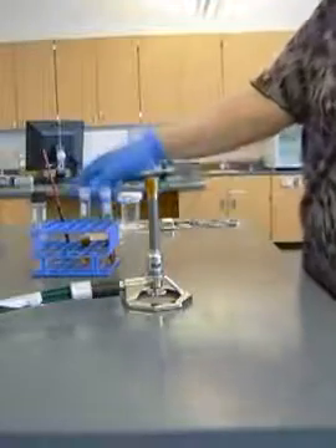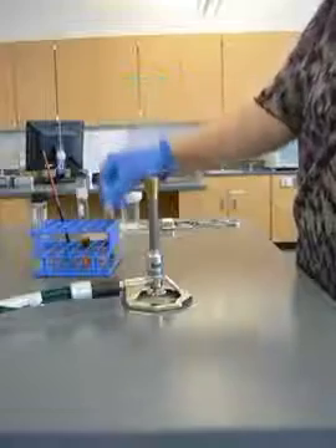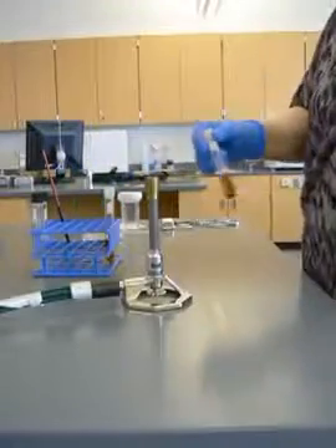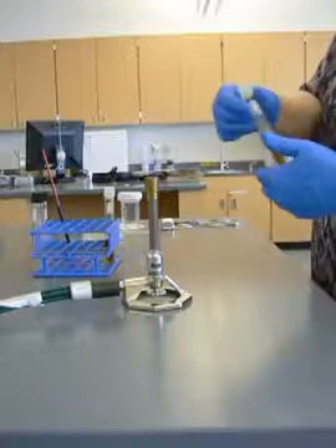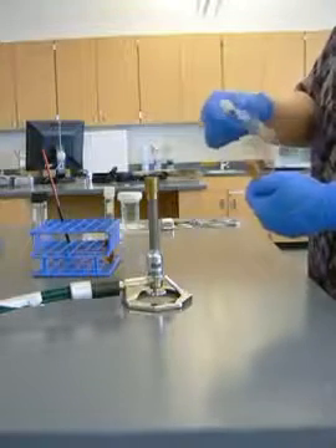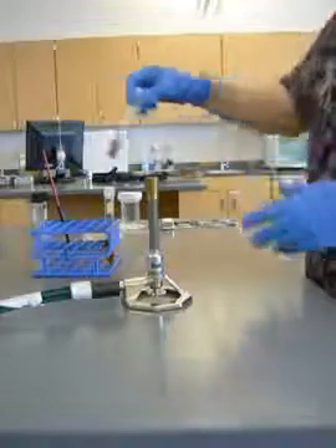I'm going to demonstrate how to pass microbes from a broth to a broth. I'm going to start out with the tube that has my microbes. I'm going to mix it up good so that my microbes are all nice and suspended. I'm going to loosen the lid a little bit.